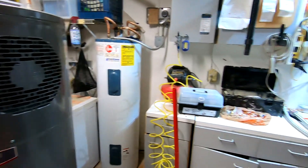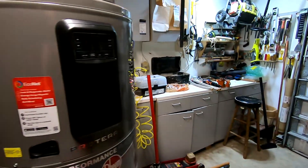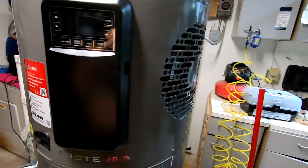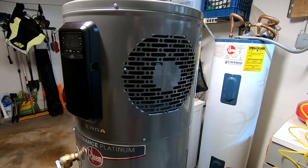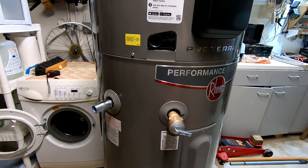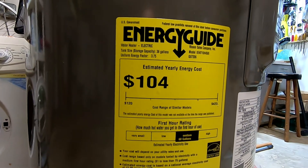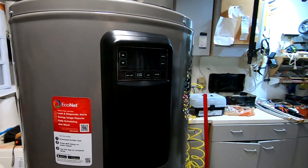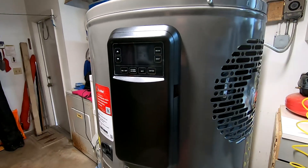My garage is really hot — I live in Florida and my garage is usually about 85 degrees even though I have insulation. This is a hybrid water heater, which means it has an air conditioner on top of it. Because it has a heat pump, it also saves a lot of electricity, so I'm planning on saving a lot of money. To run this unit it will cost about $100 per year. On top of that, this is a smart water heater where I'll be able to monitor it with my smartphone.